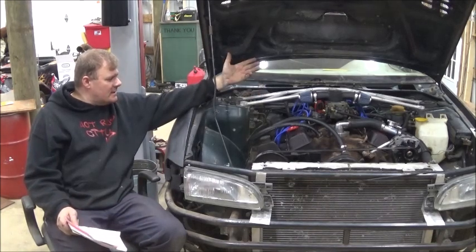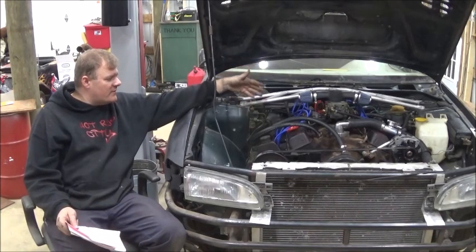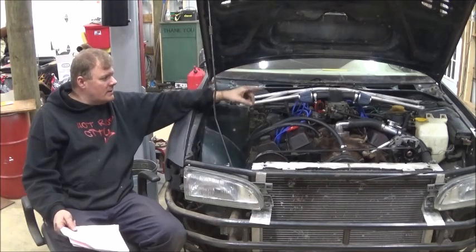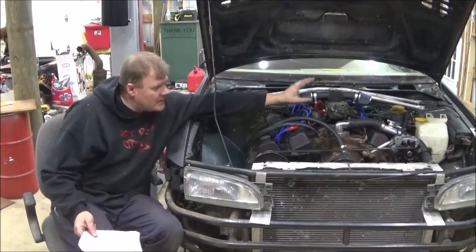I did gaskets — this thing has a whole tune-up: valve cover gaskets, header gaskets. The carb's rebuilt, it's running good. I made a neat little intake — I did that the other day.